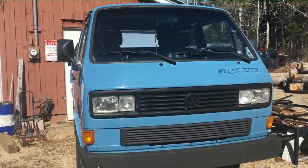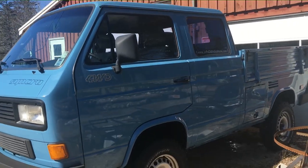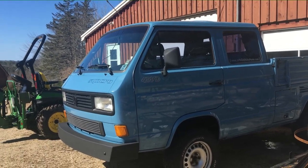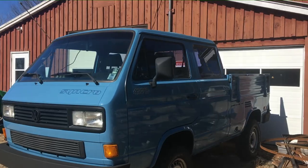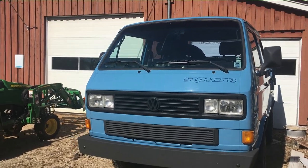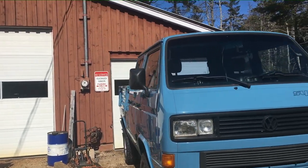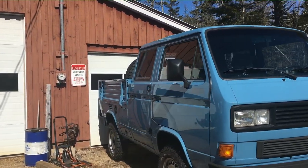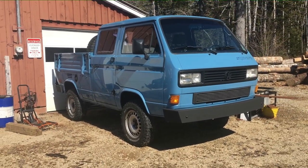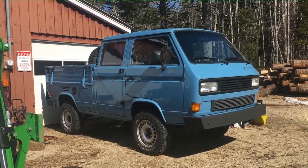No doubt everybody has seen these trucks in my videos. This is my '87 Synchro double cab — I've had it since 1993. It's got a big diesel: these originally came with only a 1.6-liter, but this one has a 2-liter pump-duse engine from a 2005 with a BHW engine code. It's brilliant — 165 horsepower, tuned by my son who installs the software, with a big turbo and over 300 pound-feet of torque.